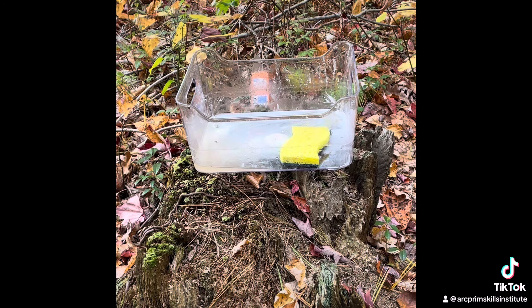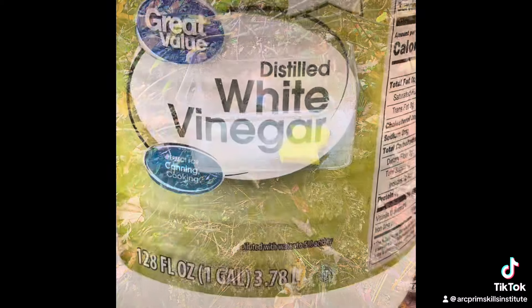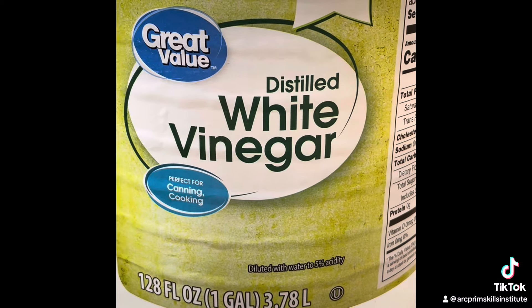Now you get to see it fizz up when I add the vinegar to the baking soda. The fizz is not a bad thing — if anything it helps to lift the rust. For this next part I'm using 5% white vinegar.